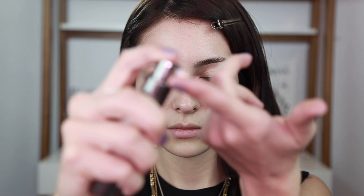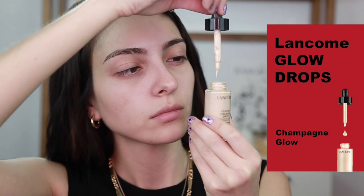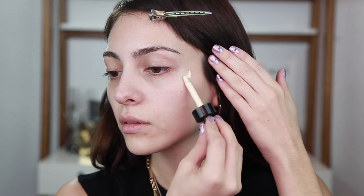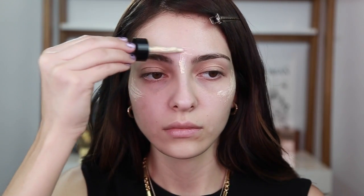Vamos a poner una prebase en nuestras zonas de problema. Mi zona de problema es la nariz, que tengo muchos puntos negros y textura, y al igual un poco en la parte de abajo de las ojeras. Ahora vamos a tomar un iluminador líquido y lo vamos a poner en las zonas altas de nuestra cara, donde pondríamos el iluminador en polvo.